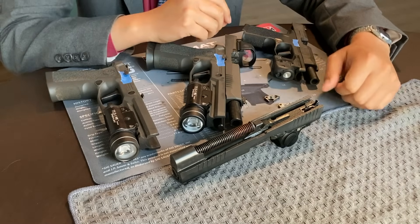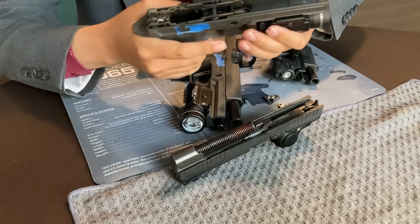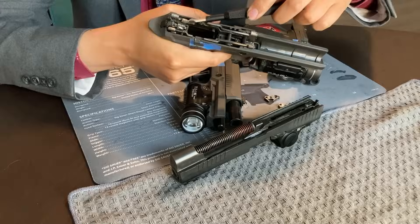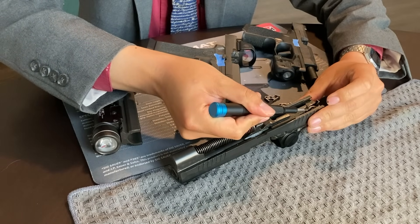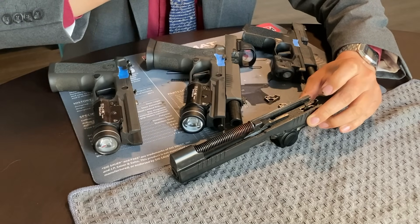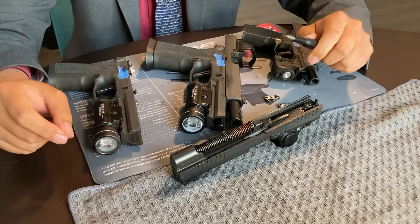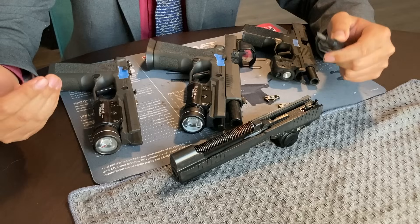Third potential failure: when it isn't supposed to, the safety lever — right here — moves the striker safety lock upwards and deactivates the striker safety lock as though the trigger were being pulled. Potential failure number three is what my examinations have zeroed in on because, in my opinion, there is a design flaw with the post-upgrade P320.